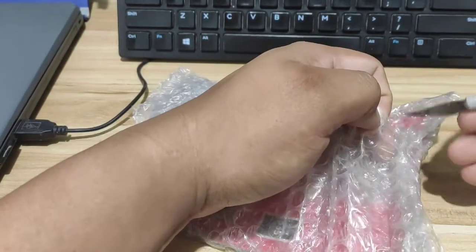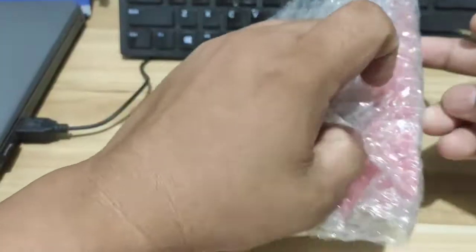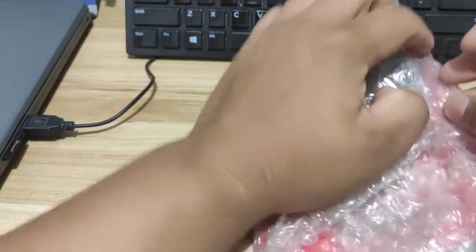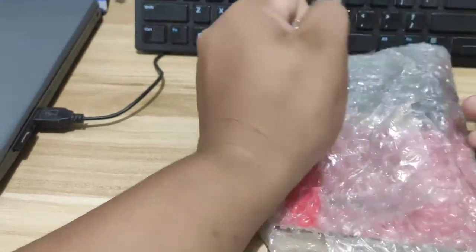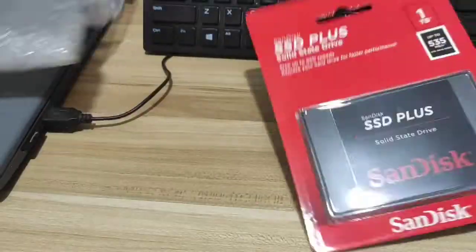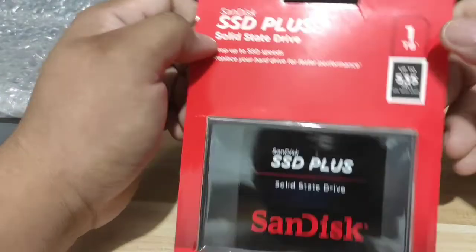Alright, let's just do it quick. There you go. So that's what's inside the box — 1TB SanDisk Solid State Drive.